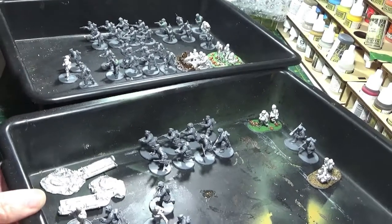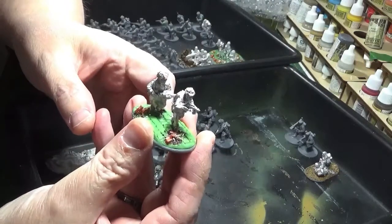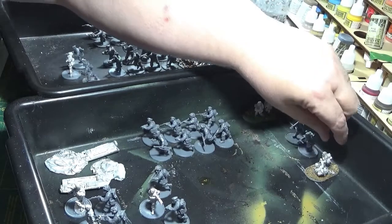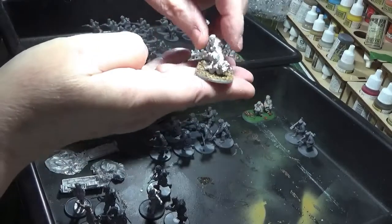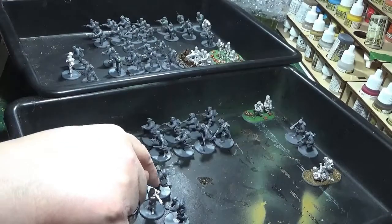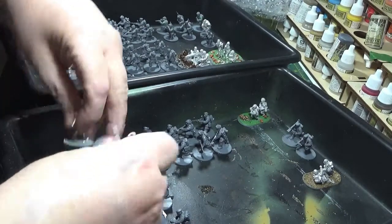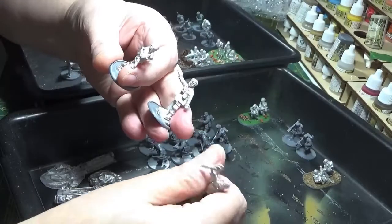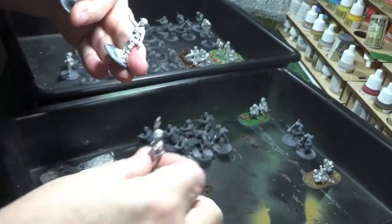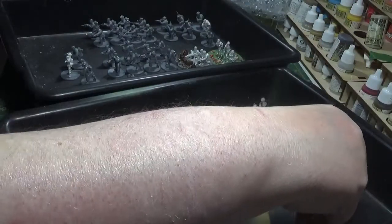On the other tray I'm still working on: I've got the flamethrower team, another PIAT team, the two-man light mortar team, one squad of eight with two more to build, a lieutenant and his two supports, and at the front I've got the choice of the big three that I could potentially use as majors — the character three — plus two supporters for them. The other part that will make up this section is the jeep and the Bren carrier.